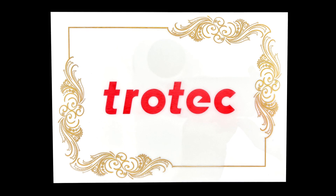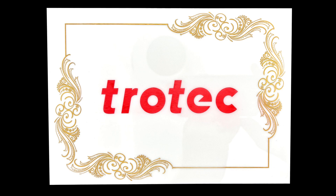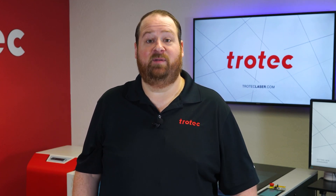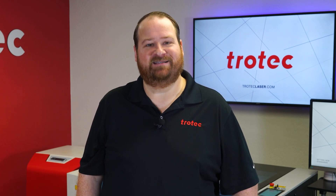The time it takes to color fill with this method drastically increases productivity over traditional masking processes, making this an outstanding laser hack when color filling polished surface materials. If you have any questions please leave them in the comment section below and don't forget to like and subscribe to be notified for future laser hacks. Thank you so much for watching, we'll see you next time.